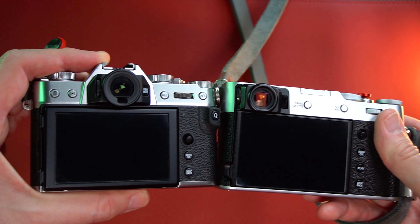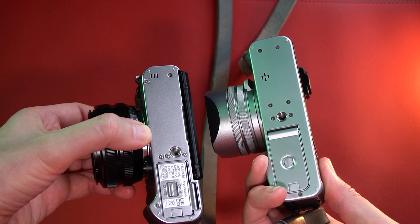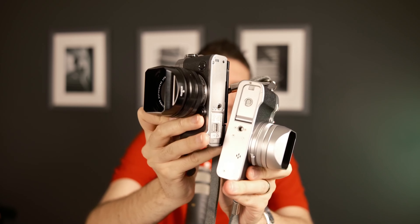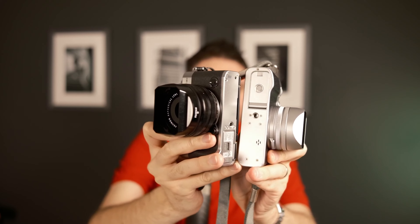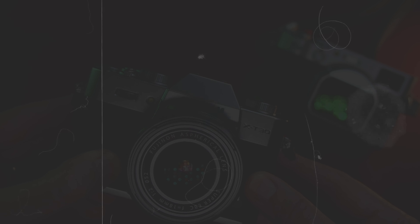The first thing you should know about the XT30 Mark II is that it is smaller than the X100V. Yes, this body is smaller than the X100V — more compact — and it has interchangeable lenses, so you can change the lens on this camera.